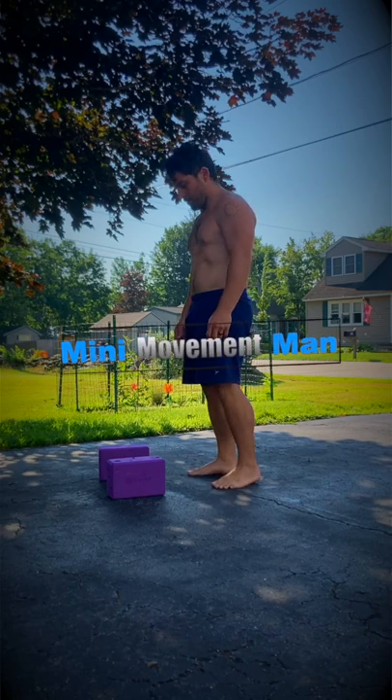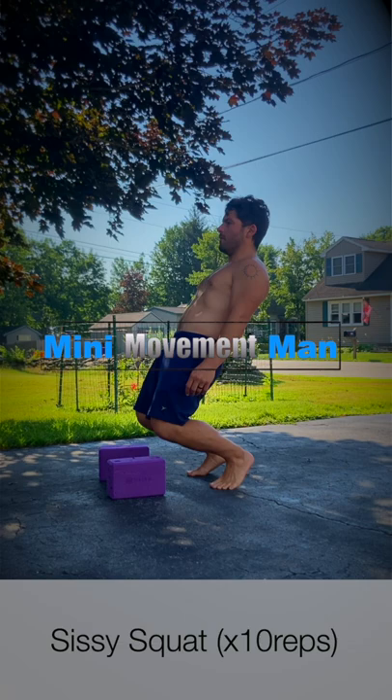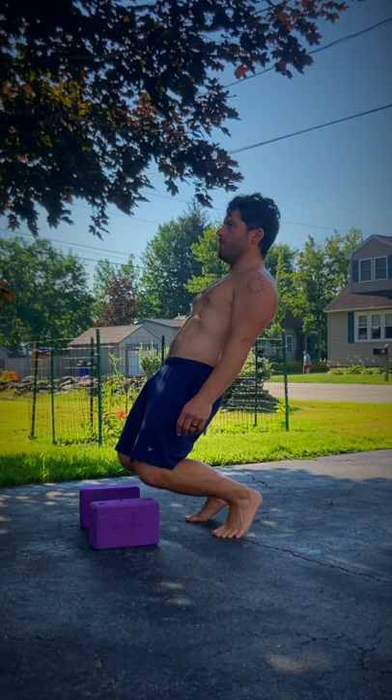Alrighty y'all, this is my Edo Portal inspired workout for beginners. We're going to start with the sissy squat — we want to get 10 repetitions. You can use a target; you can make the target higher, which will make it easier, or you can make it lower, which will make it harder.